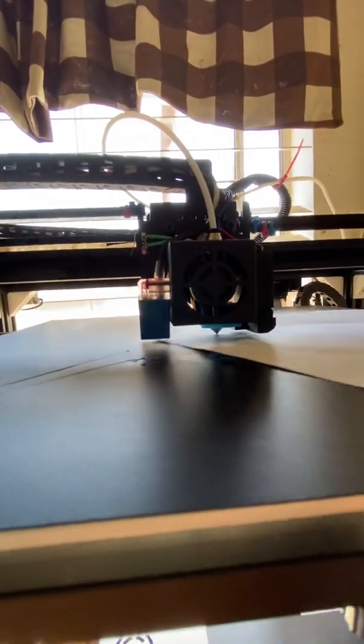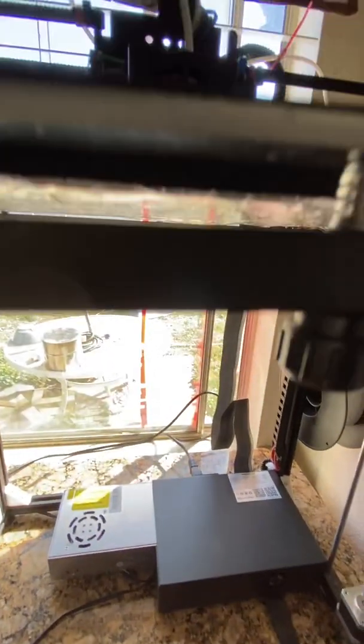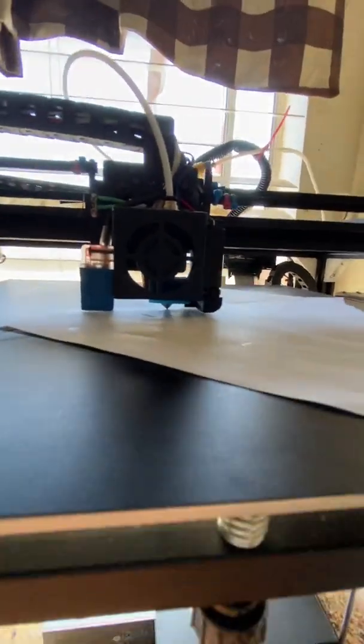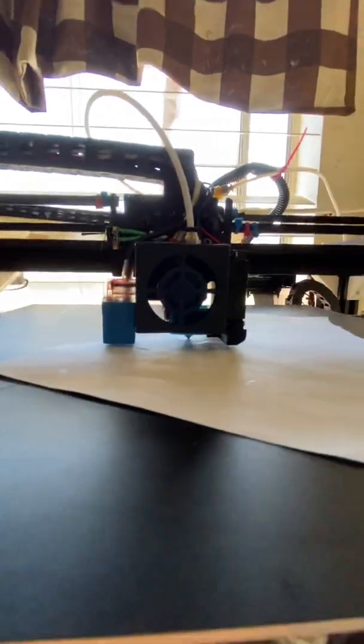I'm going to move it up — that's one millimeter. Then you're going to go to micro-stepping here to either 0.01 or 0.1. I'll start with 0.1 here. One step, two step, three, four, five, six.